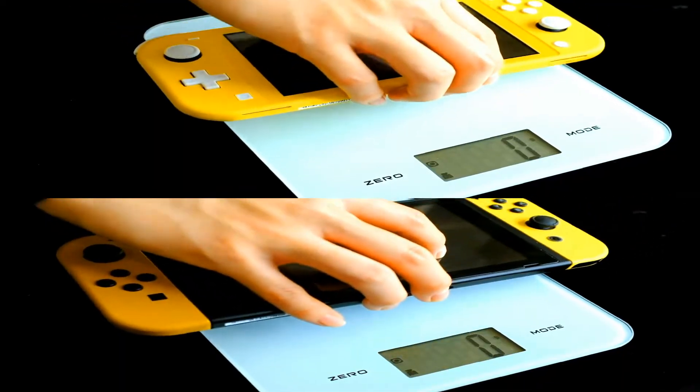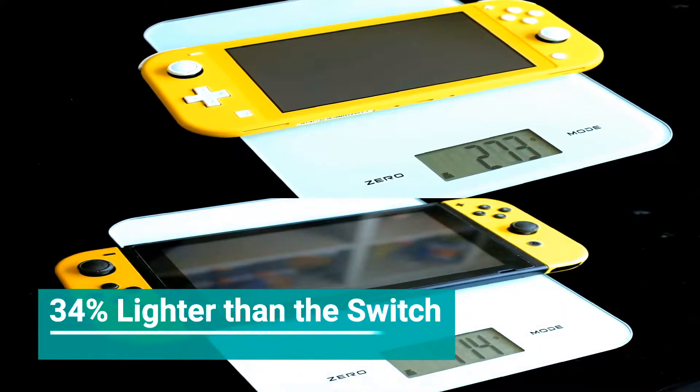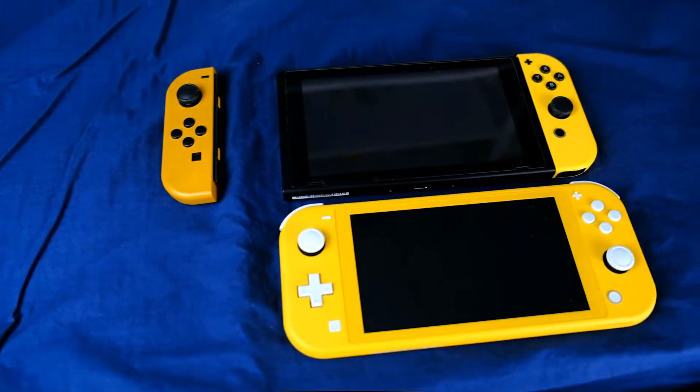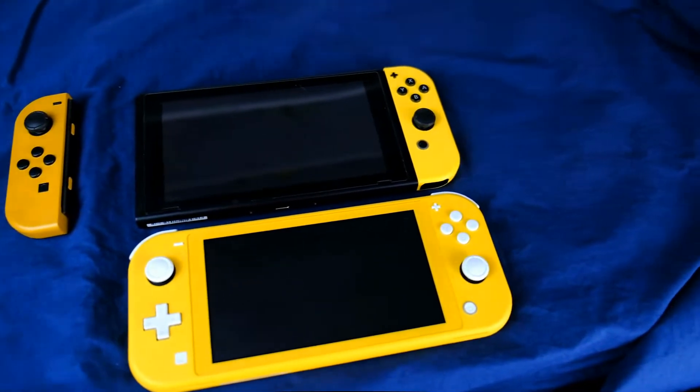Secondly, the Nintendo Switch Lite is a much lighter console by weight. The Nintendo Switch weighs around 410-420 grams, whereas the Nintendo Switch Lite is around 270 grams, which is around a 33% decrease in weight. For me, as a male adult, it doesn't make a huge difference, but for kids or younger players, this could allow them to play on the system in portable mode more comfortably for quite a few hours.